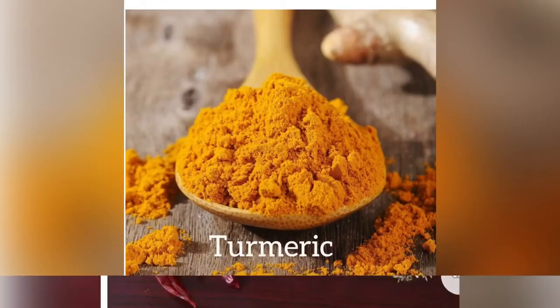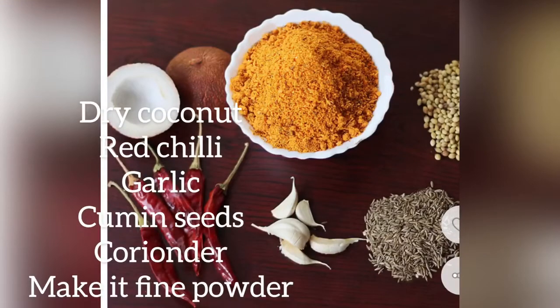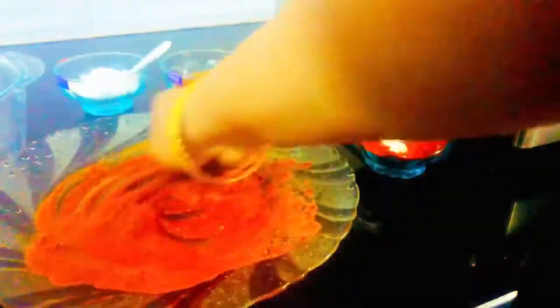In this recipe, we use a small amount of water. Make a fine powder. Take a bowl or a plate.